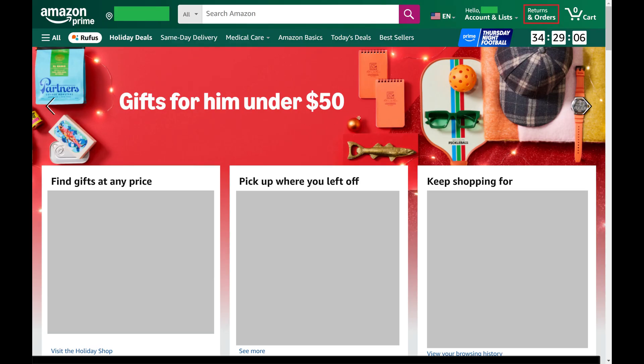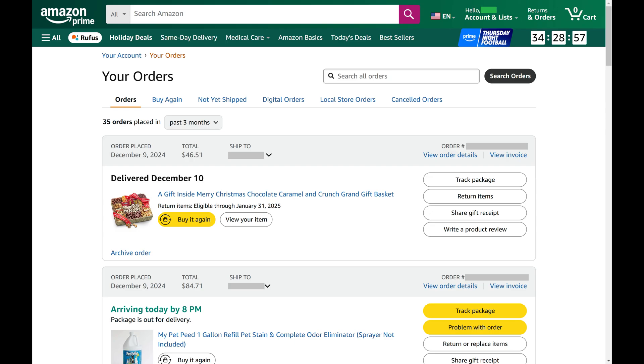Step 2. Click Returns and Orders at the top of the screen to view a list of your orders on Amazon.